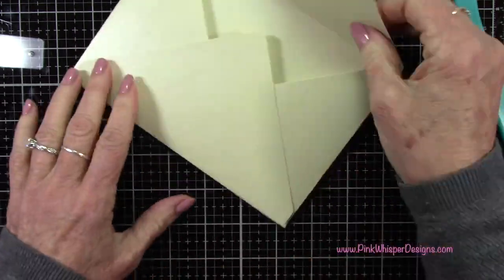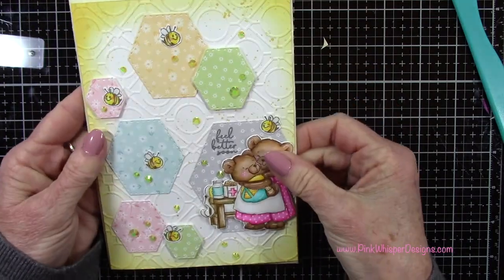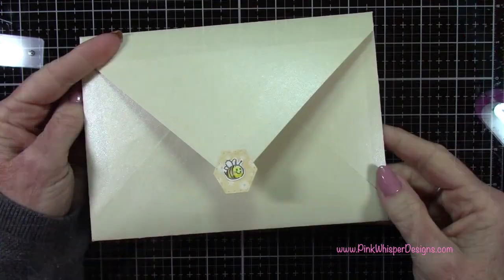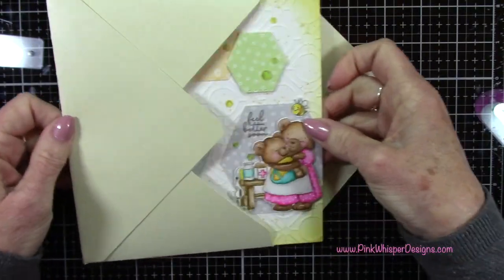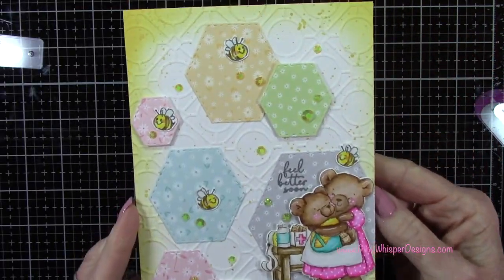I did decide to add a little embellishment to the back of the envelope. So I die cut another little hexagon and added that other bee I mentioned earlier. That just makes everything coordinate together a little bit better.